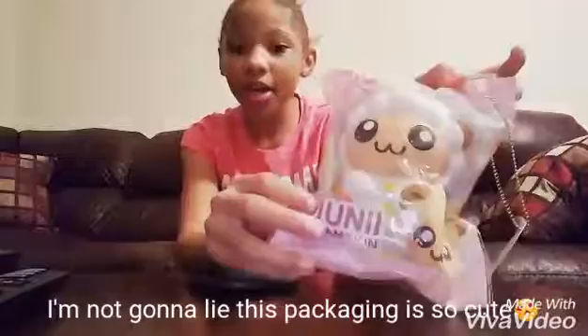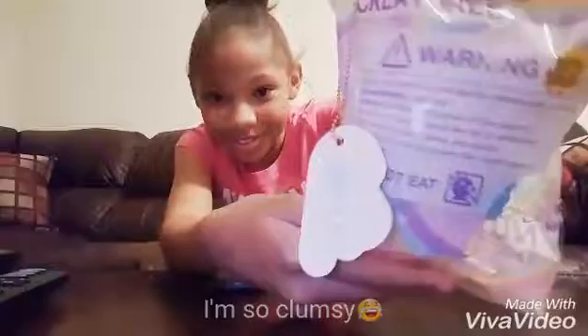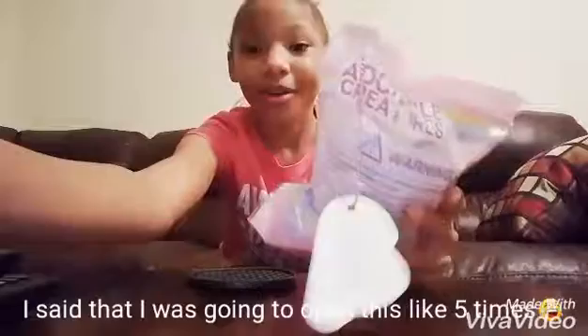And the packaging is so adorable. It's so cute. Do not eat — on every squishy it says do not eat. Okay, I'm going to open it this time. And also, it is resealable packaging.